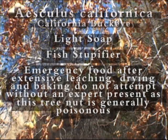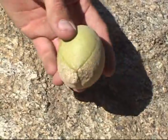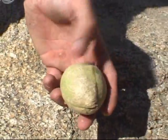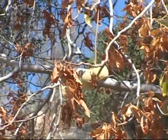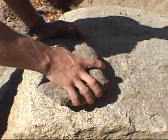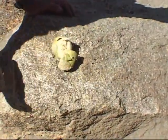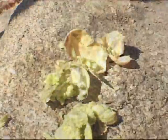Here we have Aesculus californica, or California Buckeye. California Buckeye only produces a small amount of lather and its primary use has been as a fish stupefy. It has also been used as an emergency food after extensive leaching, drying and baking. It should not be used without the oversight of an expert, however, as California Buckeye nuts are poisonous. Simply smash the shell with a rock, exposing the nut, and crush it down with a little water to produce a light lather.